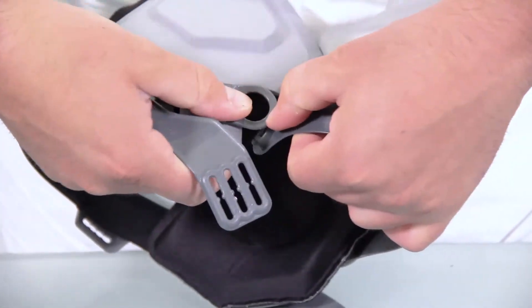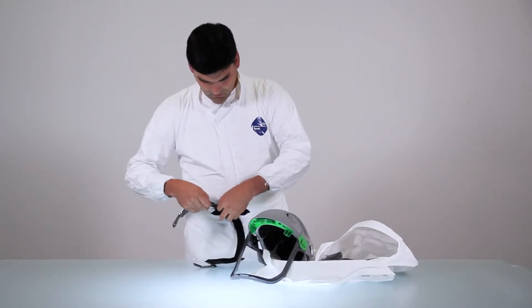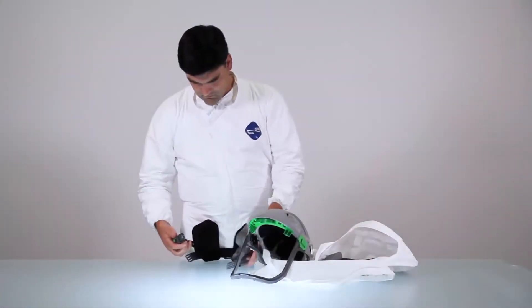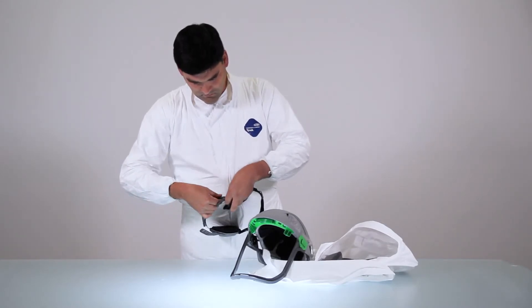To remove the ratchet assembly, unclip it from the harness on both sides. To replace, take a new ratchet assembly and clip it into place. The RPB logo on the inside should be facing up the right way.